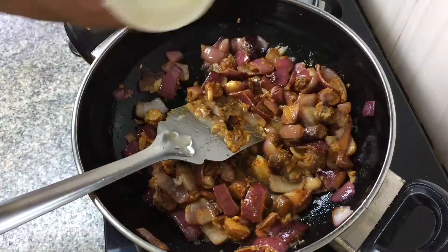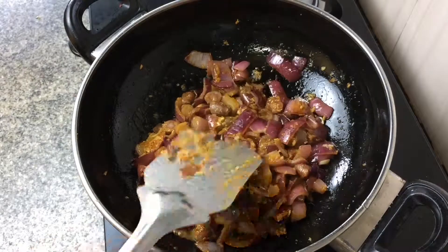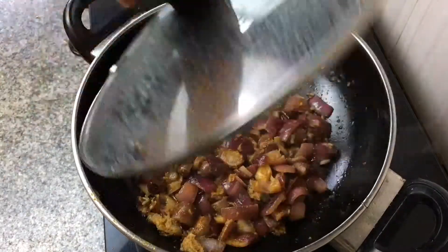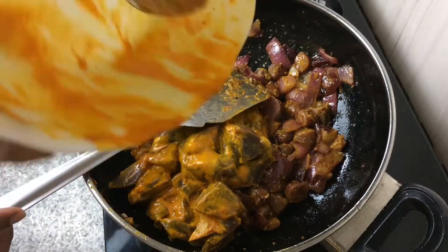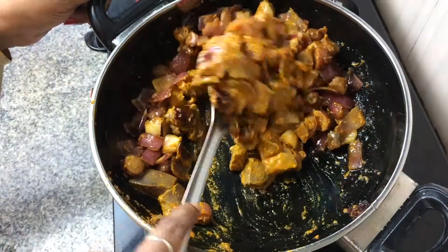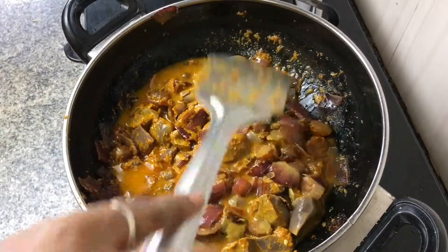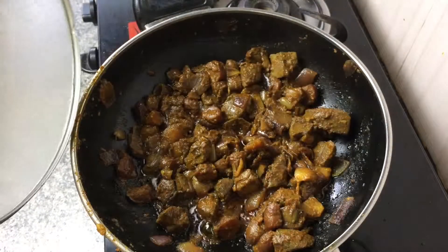Let them come together a little while, and add some water if they're not well incorporated — water is like the peacemaker of the group because that's what holds everything together. Cover it, then add the marinated liver which has been sitting for about an hour, and mix all the masalas and liver together, adding some water so everything is mixed and the liver is cooked. Cover it for a little bit.